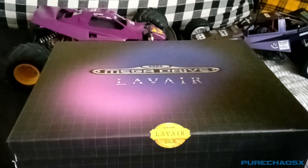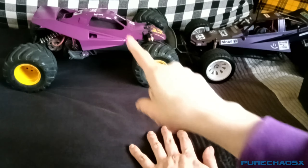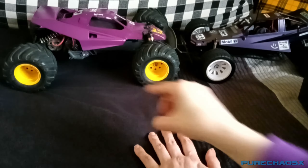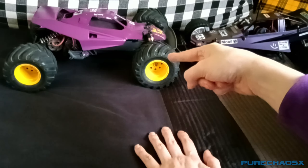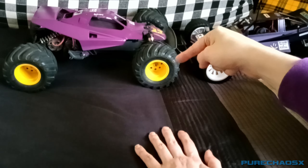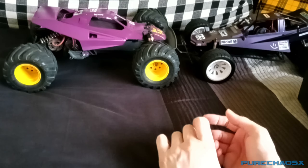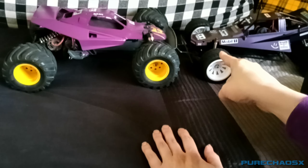I painted my Mad Bull a lavender color from Tamiya — I think that looks quite nice. I was having an idea: I don't like the Mad Bull that much because of how it drives, the big wheels and tires seem too big for it. So I was thinking of getting these wheels on there and then getting the same Schumacher tires that are on my Acro Shot onto those. I think it'll look quite good and they're slightly smaller and thinner, so it might handle a bit better.